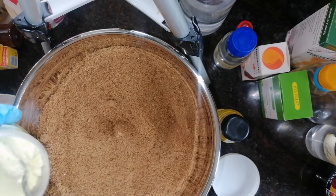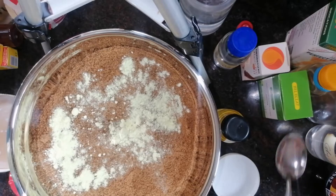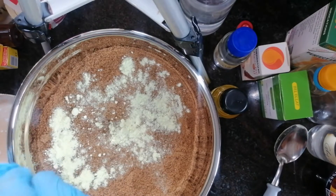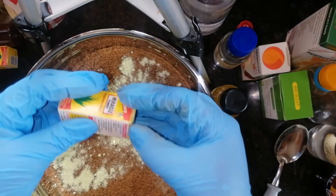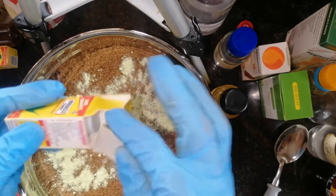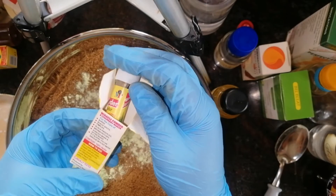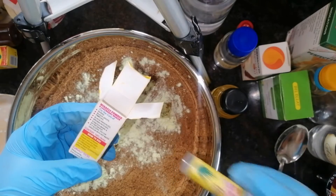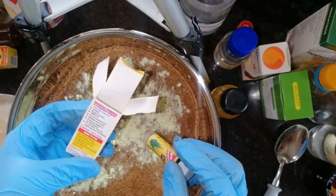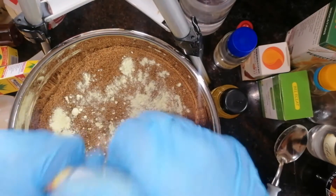Another thing I'm going to add is sulfur powder — one tablespoon of sulfur powder. Sulfur powder is very very good for rashes, good for eczema. Then I'm going to add in my miracle powder, which is very essential. Miracle powder is good for blemishes, dark spots, pimples, black knuckles, brown patches, stretch marks, and after shave — it's good for a lot of things. I'll be using two of my miracle powder.